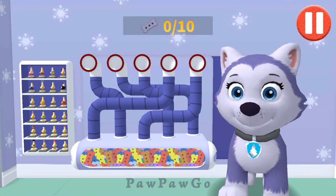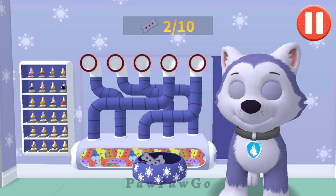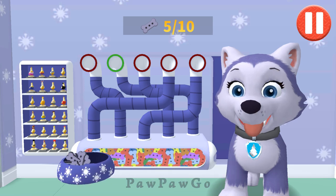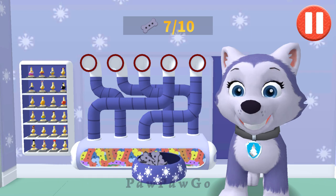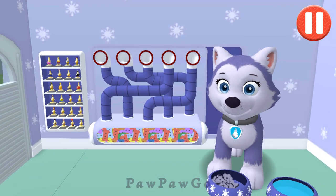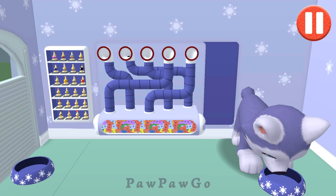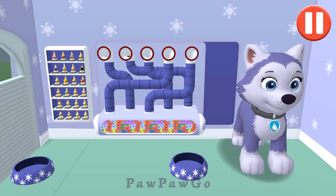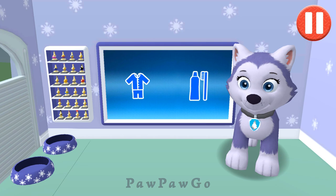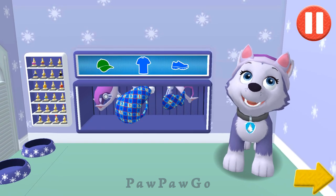It's been a busy day and this pup is hungry. Use your finger to drag the dog bowl from left to right to catch the falling pup treats. The bowl is full — time for dinner! That was good. Ruff, ruff. Tap the arrow to go to the next activity.